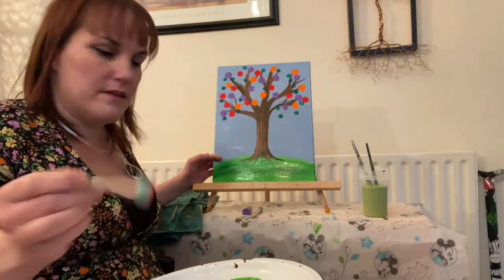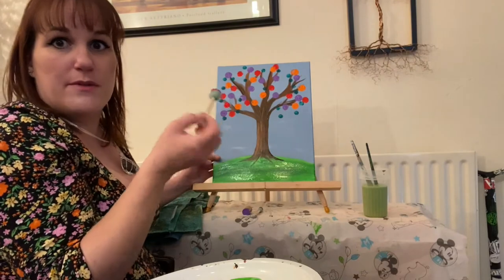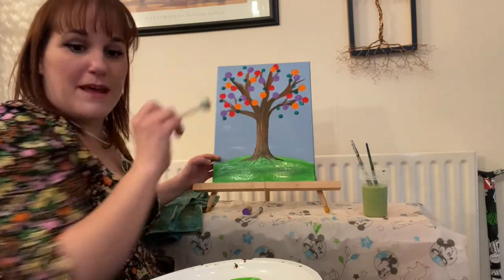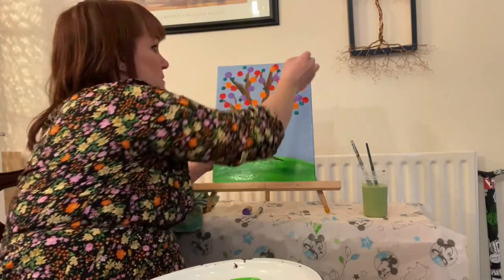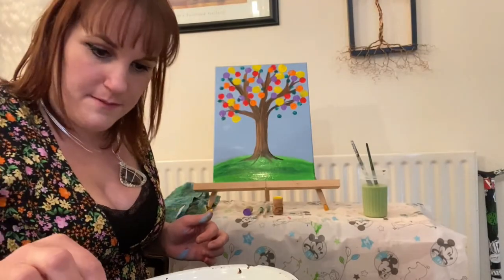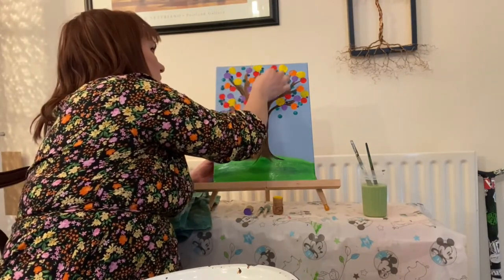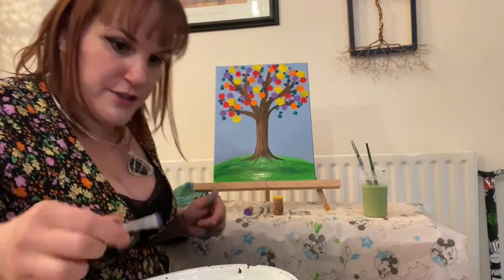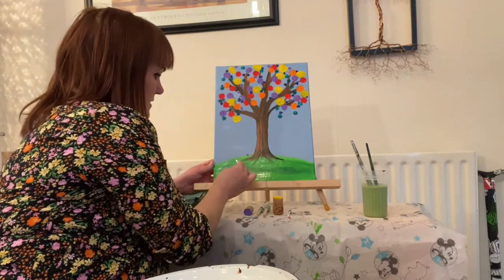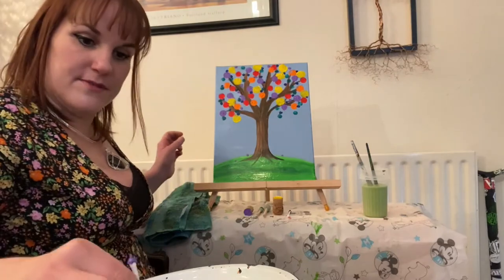One thing to remember: if you go over another dot the colours could blend into each other. So if you don't want that to happen you might want to wait for a few things to dry, or just don't overlap them — but it's absolutely fine if you do overlap them. I'm going to get a cotton bud this time. We could also put a few little dots down at the bottom as if the leaves have fallen off the trees.